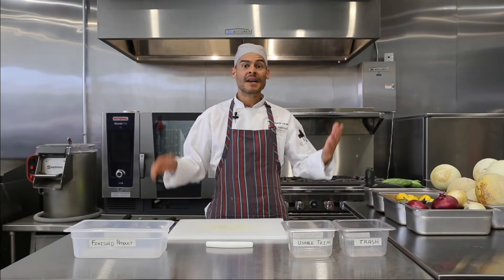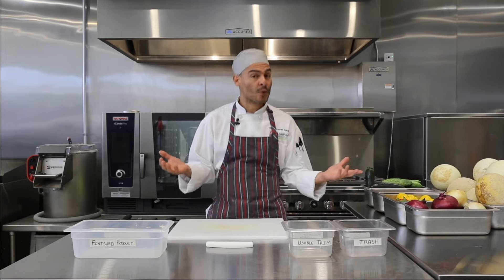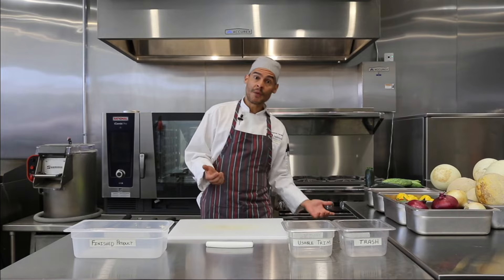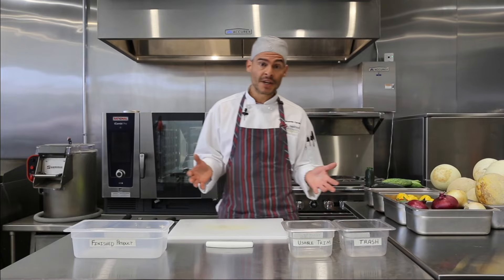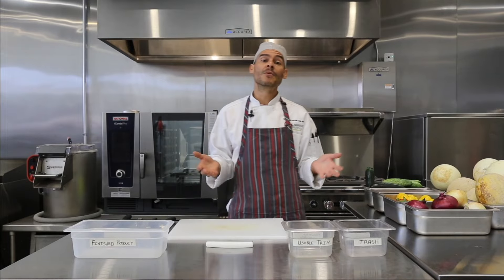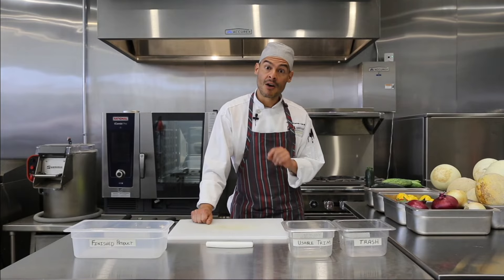The first thing we need to talk about is knife safety, and it all begins with where do we keep our knives, where do we store them. There are a couple of options: we can keep them in a drawer, put them on a wall in those magnets, or even a speed rack. Whatever you do, wherever you keep your knives, just make sure that you wash and sanitize those areas regularly.